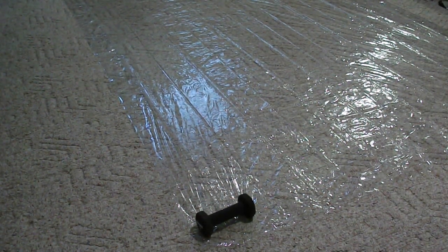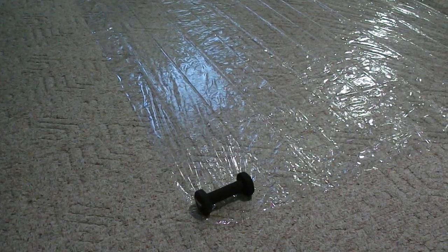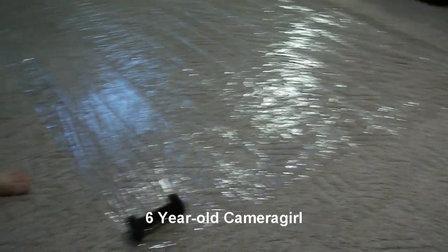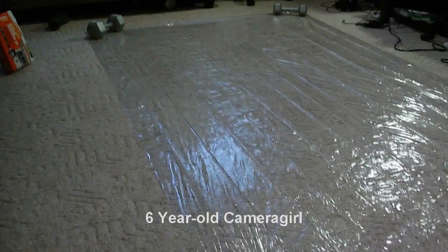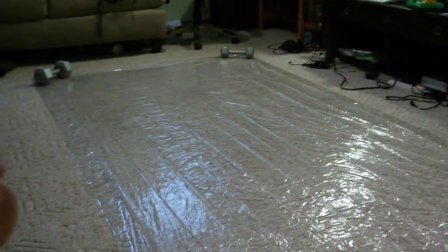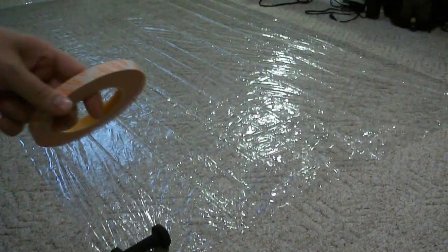We've stretched the material out and put weights down on all of the corners so we can see what we're working with. The material itself is about 60 inches wide, so I'm just going to leave it. We're going to take this double-sided tape that came with the kit — it's a half-inch wide — and lay a perimeter all the way around, then fold those edges in. We'll basically lose a half inch on all sides, giving us a hem around the edge.